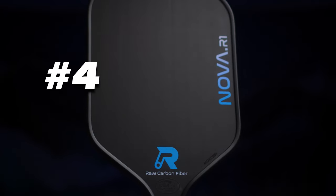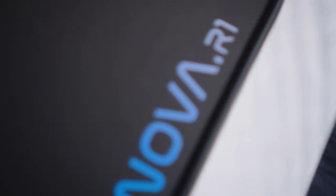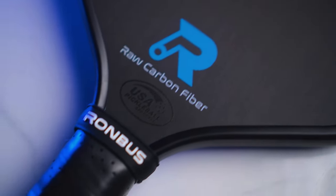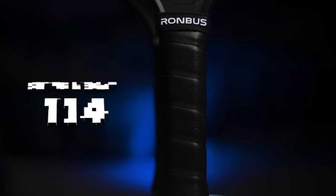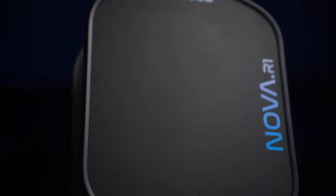Coming in at number 4, we have the new 16mm Rhombus R1 Nova. The Nova is Rhombus' newest offering, coming in at a price of $180. You can use code 20OFF — that's 2-0-O-F-F — to save $20, which drops the price to $160. At a swing weight of 114, it's going to feel lighter and a bit faster in the hands, making for some quicker response times to a speed up or a reset.